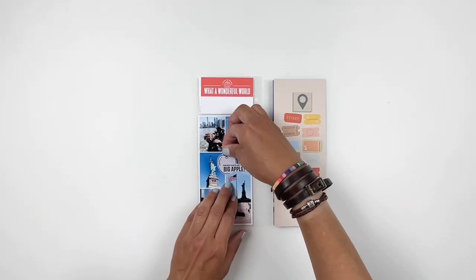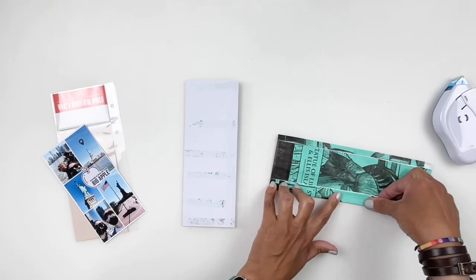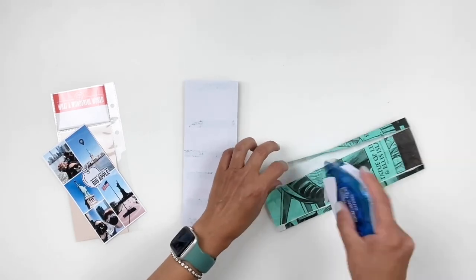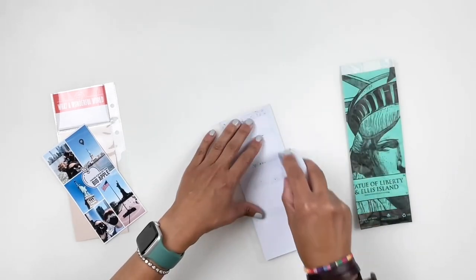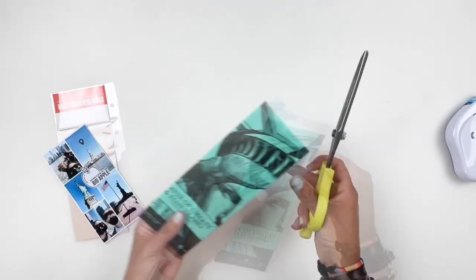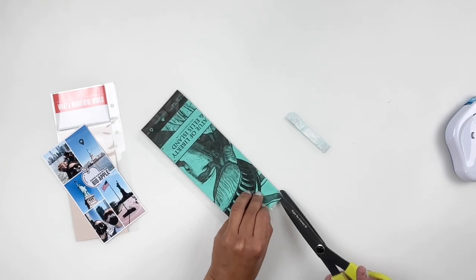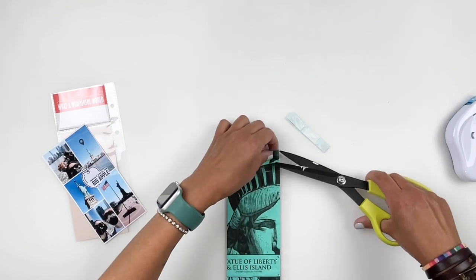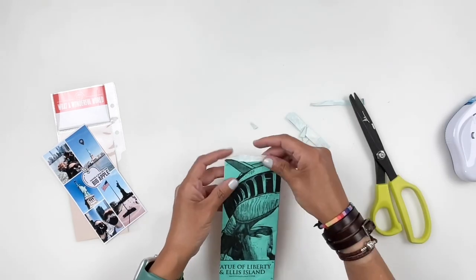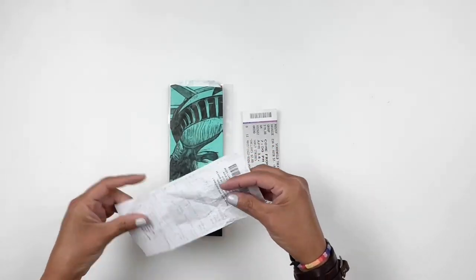One of the ephemera my daughter came home with was this bag from the Statue of Liberty visit. I really wanted to incorporate it into the album, but it's a big bag. So I trimmed it down to fit on my three by eight page and stuck it directly on my page protector — it worked out perfectly. I was able to add some of the receipts she came home with, and her Broadway ticket, using it as a little pocket. There were a few more ephemera that I needed to grab and add into that bag as well.